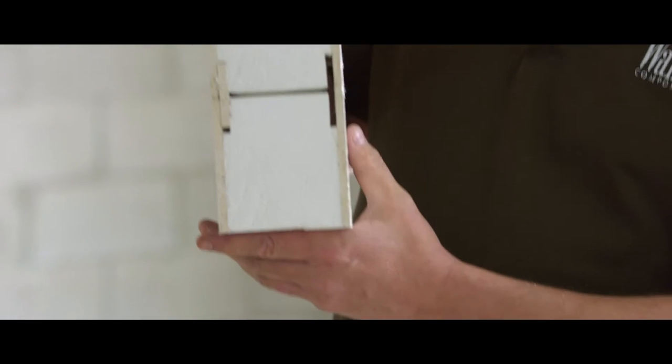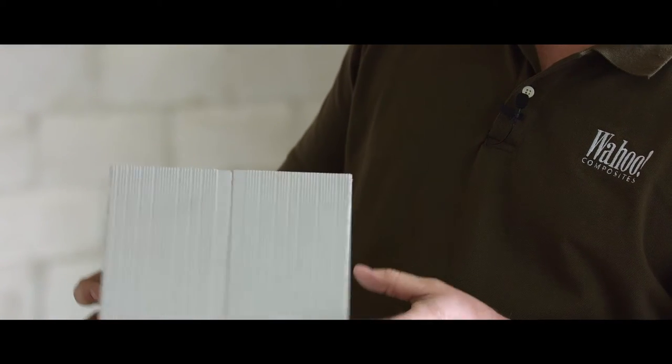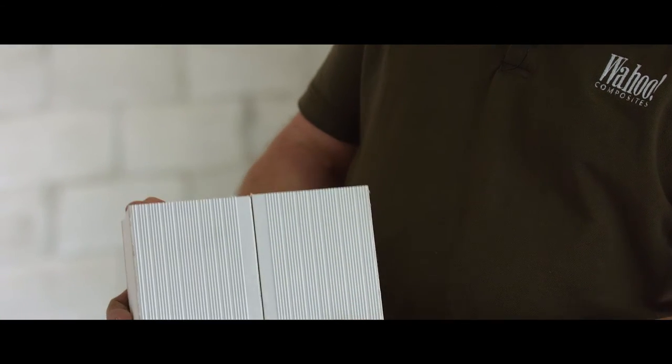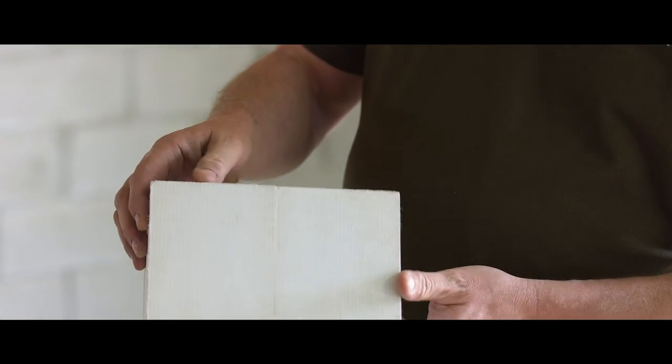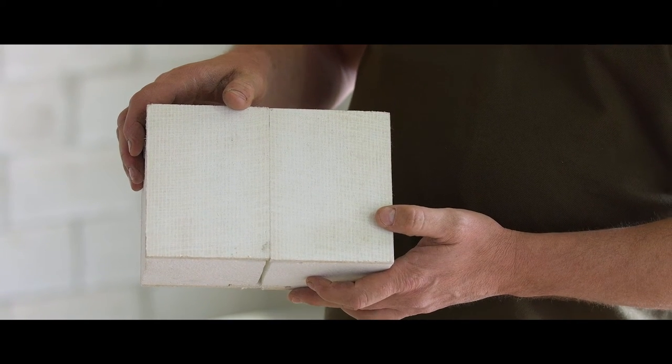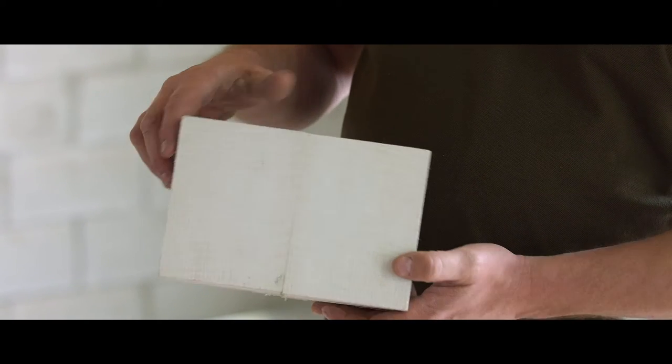So there's a nice cross section of how that appears. What I'm demonstrating with here is our textured panels. The back side is a pretty good representation of what the smooth panels look like before they're mudded, taped, and sanded.